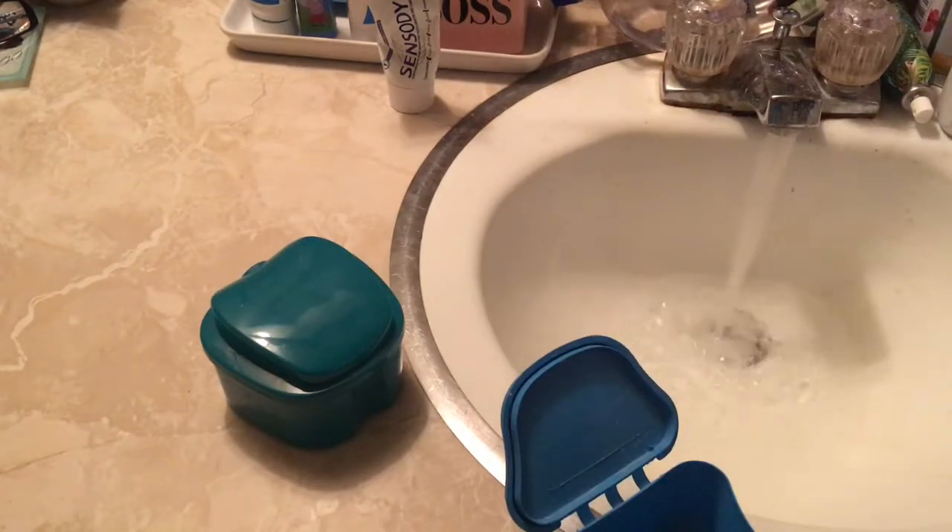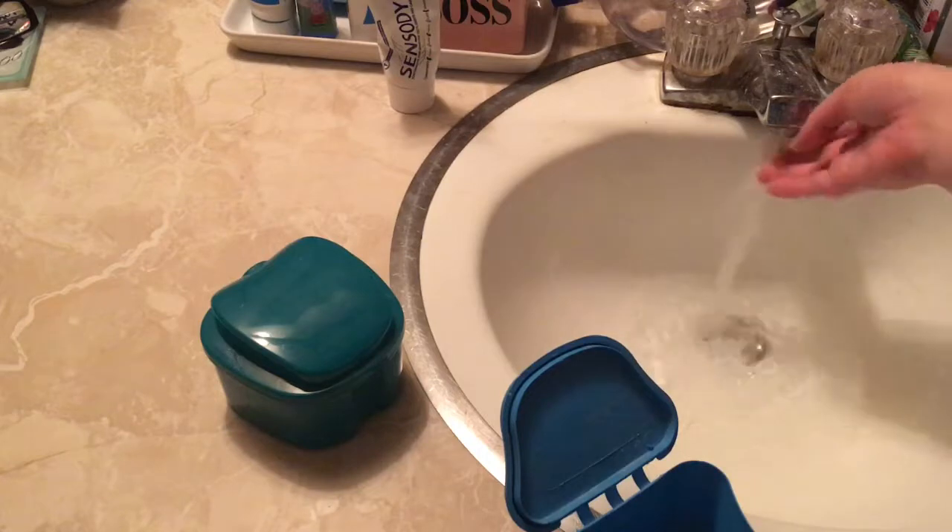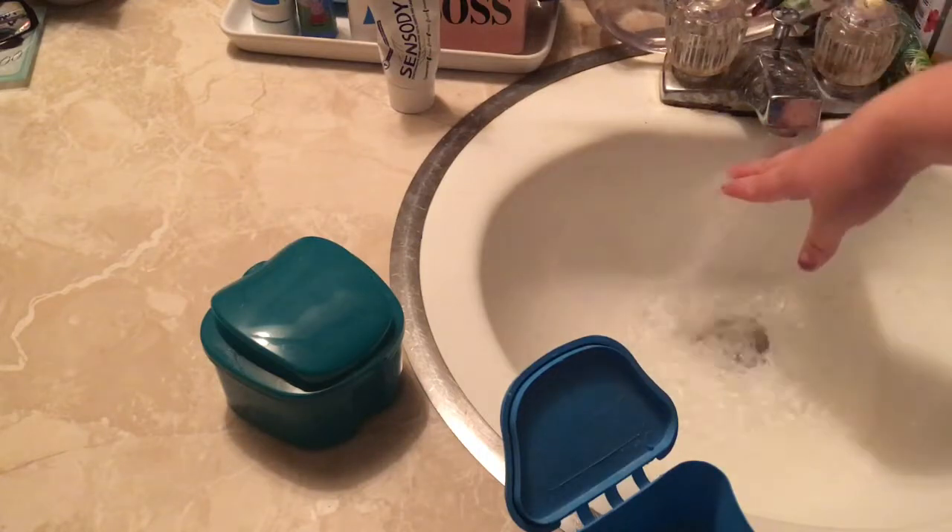I put the tablet into the denture case that I got with my flipper a few years ago. I'll open up the tablet and pop it right into the case, then add warm water. You don't want it too hot because that's not good for your flipper.